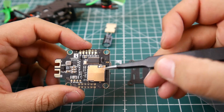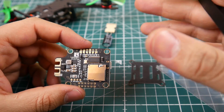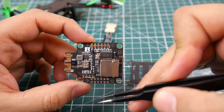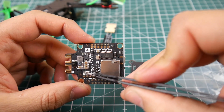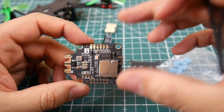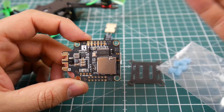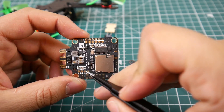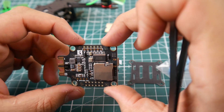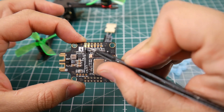Flipping it over — there's an SD card expansion slot, which I didn't even know about. There are TVS diodes that protect against high voltage spikes — anything extra to help with that is a huge plus. There's the OSD chip and what I believe is a barometer for altitude hold. Once you connect this with GPS — using the SDA and SCL pads — you're set for a GPS build. Motors one through four are here again, plus a ground pad.